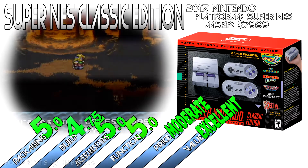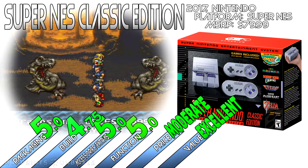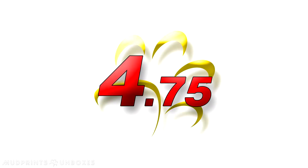Obviously, people will invariably be critical about the lineup. In our case, we're only missing three out of the 21 games here. But the sheer convenience — not to mention two-player classic gaming right out of the box — makes this a great addition to our Neo-Retro lineup, and we like the selection that's here. As such, the Super NES Classic Edition gets a 4.75 out of 5.